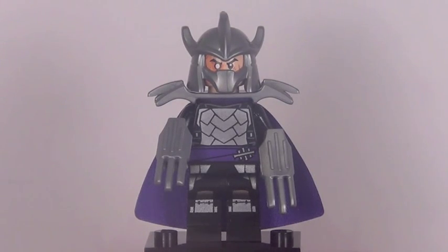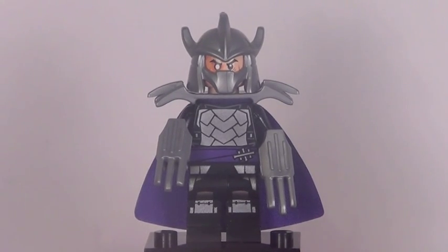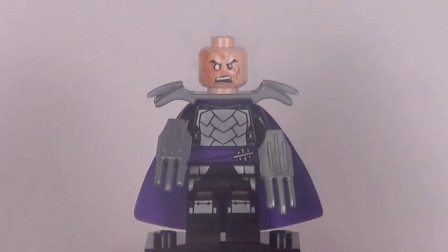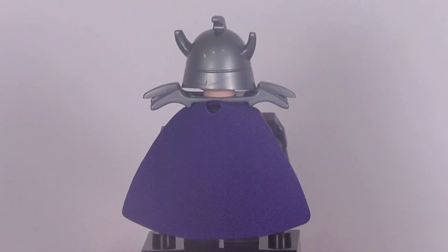Our final minifigure is definitely the coolest in this set — the big baddie himself, that is Shredder. He is very similar to the one that came out last year; however, last year he had some dark red details. This time around he has purple, which I think looks a little bit better. All his detail is fantastic — I love the molding for his helmet, shoulder pads, and those claws that we saw from the Prince of Persia sets originally. The expression he has underneath his helmet is actually exclusive. From the back, he doesn't feature any back printing, just like last year, which is kind of disappointing.